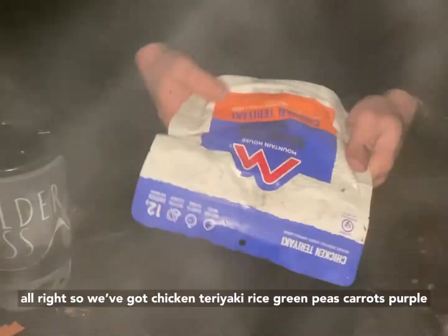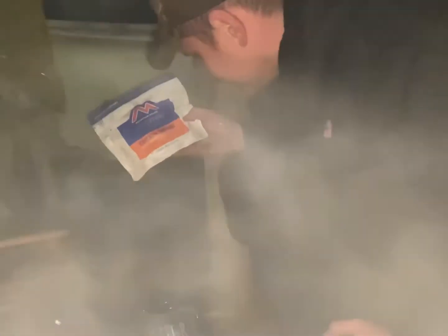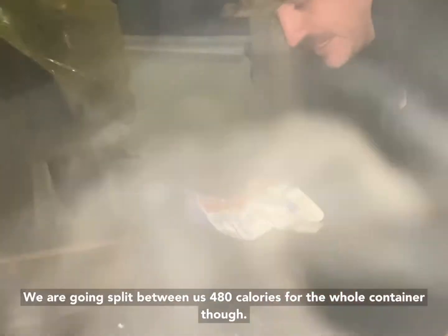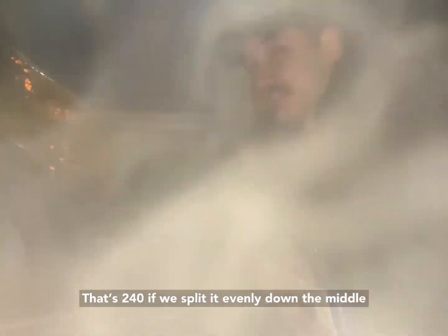We've got chicken teriyaki. It's rice, green peas, carrots, peppers, and onions. It's freeze-dried. We're going to split it between us. It's only 480 calories for the whole container, so that's 240 each if we split it evenly down the middle.